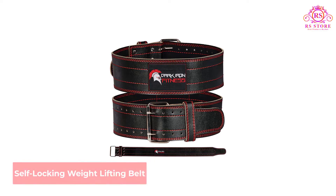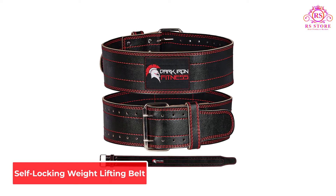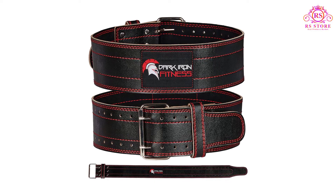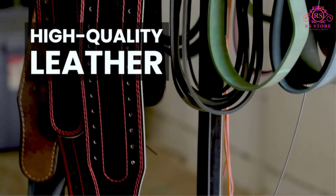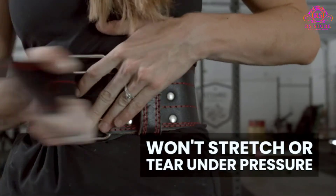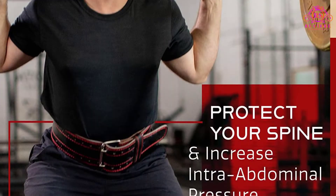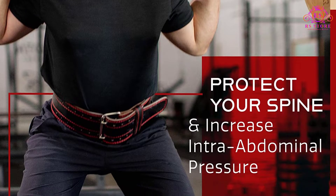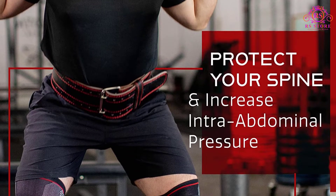Number 1: Dark Iron Fitness Lifting Belt. The Dark Iron Lifting Belt has a lifetime replacement guarantee and a double prong locking system, which is what makes it our best overall pick. This 4-inch genuine cowhide leather belt's locking system stays in place without pinching or digging into your sides. It's made with flexible leather, so it's built to last and won't tear or snap easily, according to the manufacturer. It can support squats and deadlifts with over 600 pounds of weight.